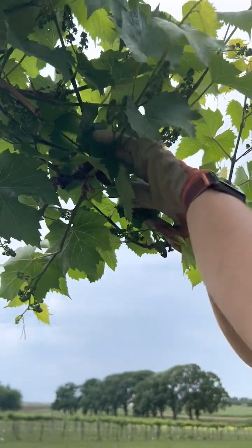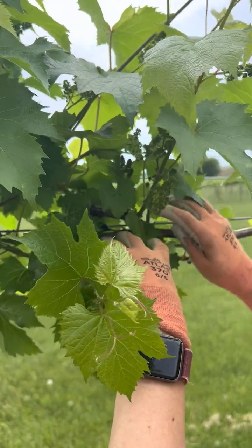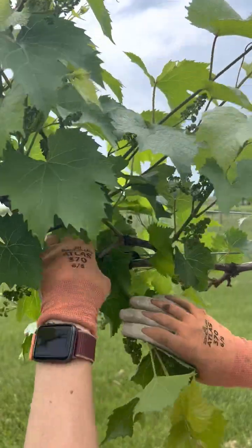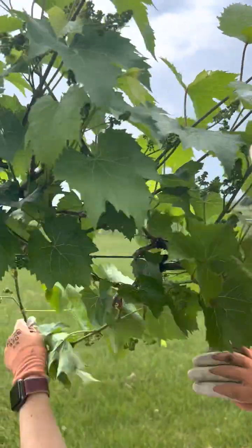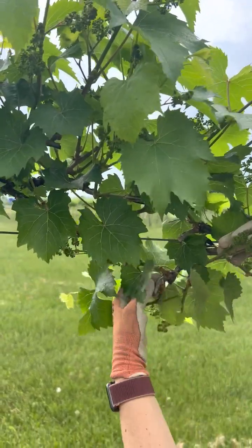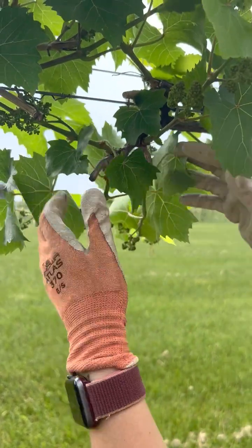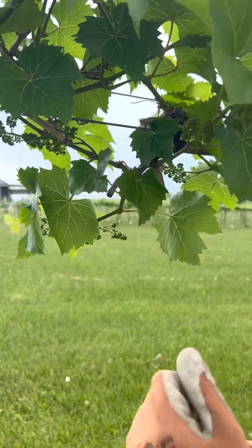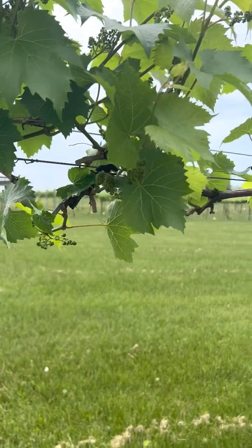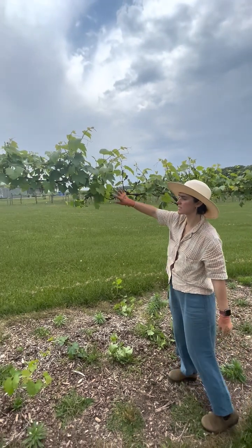These ones have a lot of growth, but this one is very behind. Between these two they both look similar, but I prefer this position because the other is growing into the neighboring position. This one down here only has two so I'll keep both. My next spur is very long and not in a great position, so I'll clean up this section and leave this well-developed one as the spur for next year.